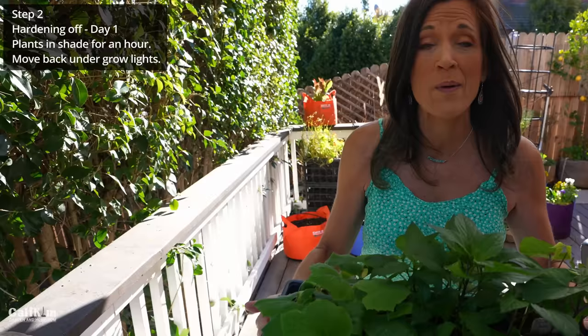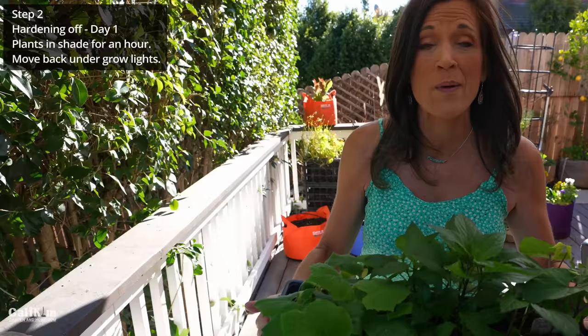Step two is to choose a spot for your first hardening off day. Ideally you could start this process on a cloudy day, but definitely find a spot in your garden where it's in the shade — we've got an umbrella here shading this table. Remember, this is their very first foray out into the great outdoors, so you're going to leave them out here for about an hour just to get them used to the elements. If you see any signs of stress or wilting, or if the weather gets cold or super windy, you definitely want to take them inside. Leave them outside for about an hour and then pop them back indoors under grow lights.